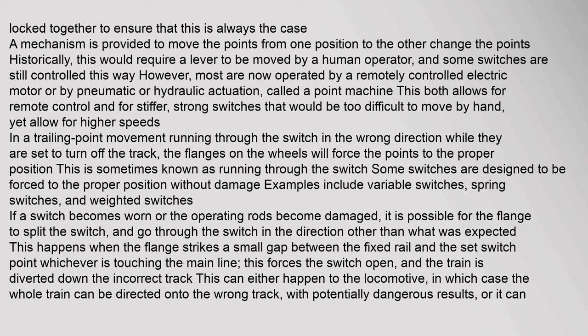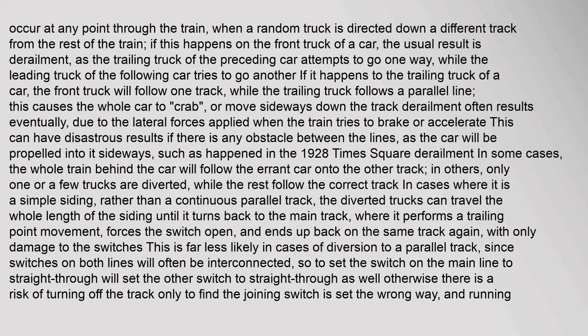Some switches are designed to be forced to the proper position without damage — examples include variable switches, spring switches, and weighted switches. If a switch becomes worn or the operating rods become damaged, it is possible for the flange to split the switch and go through in a direction other than expected. This happens when the flange strikes a small gap between the fixed rail and the set switch point, forcing the switch open so the train is diverted down the incorrect track. This can happen to the locomotive, in which case the whole train can be directed onto the wrong track with potentially dangerous results, or it can occur at any point through the train when a random truck is directed down a different track.